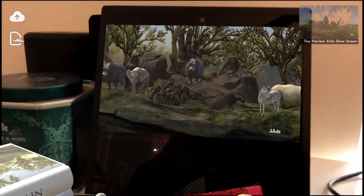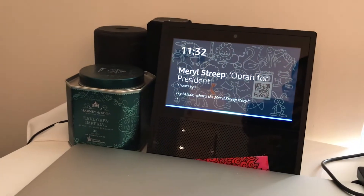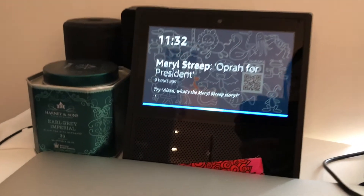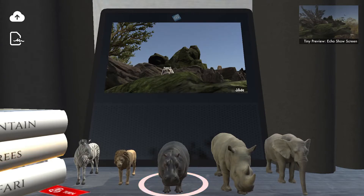The Echo currently times out after 8 seconds, but you can load the grid as your Echo Show home screen image to keep building for as long as you want. The app also works without needing to point your phone at the Echo Show.